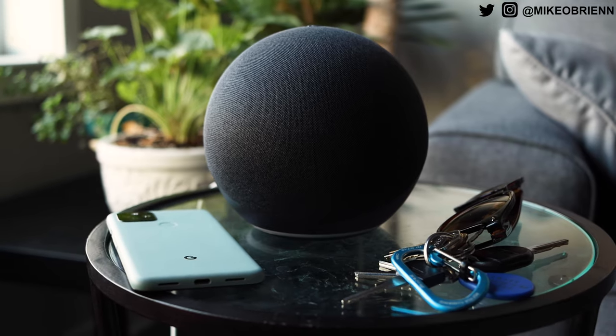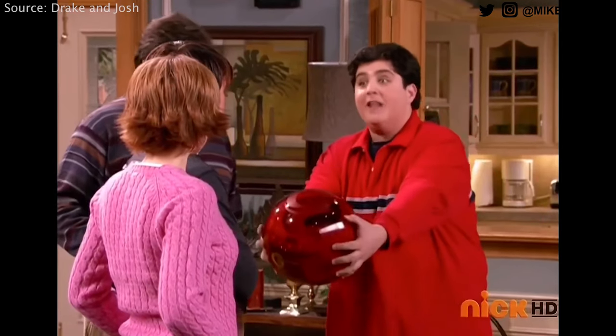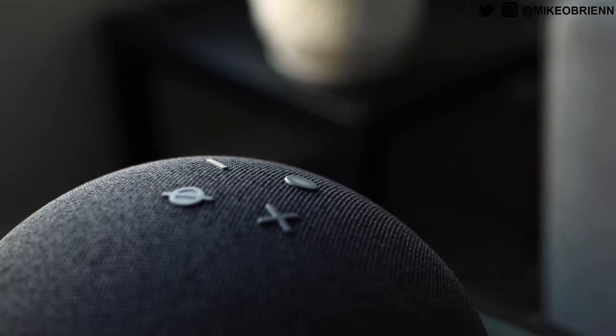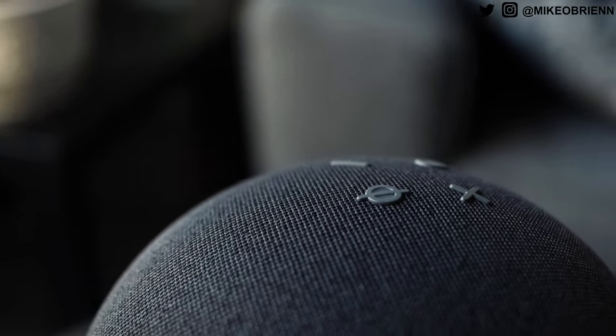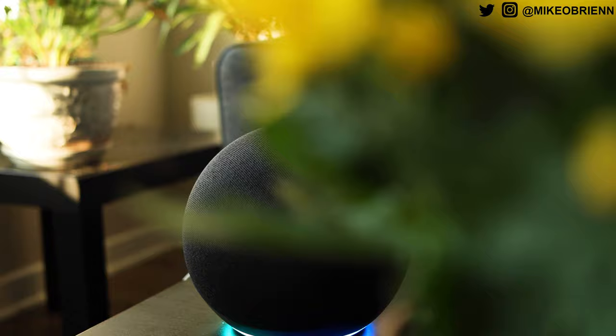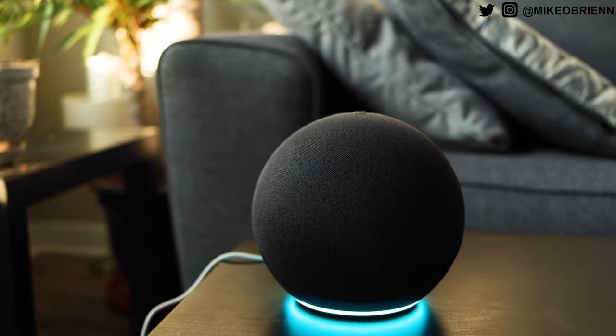So from the previous design that was more like a cylinder, Amazon changed it so it's completely spherical — it's almost completely spherical. They probably should have called it the Amazon Bowling Ball because that's exactly what it looks like. I really kind of like it. I think it does a much better job than their previous model.